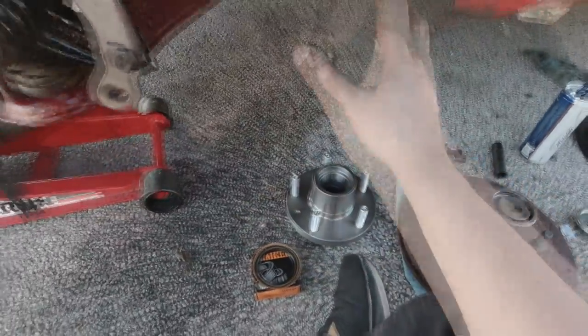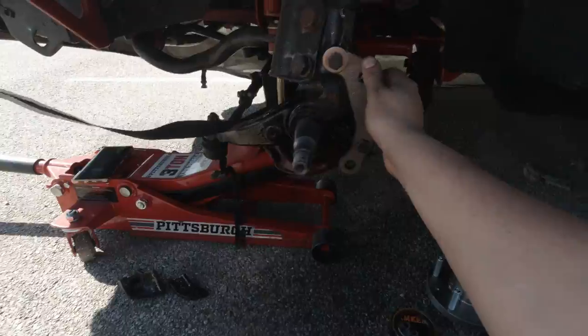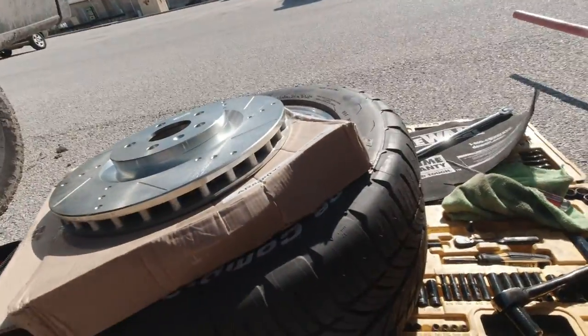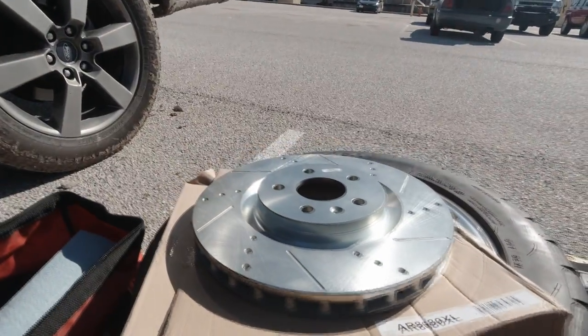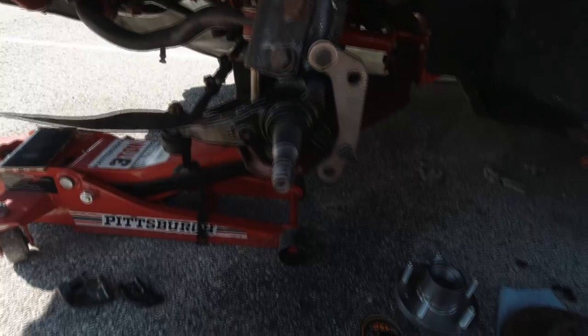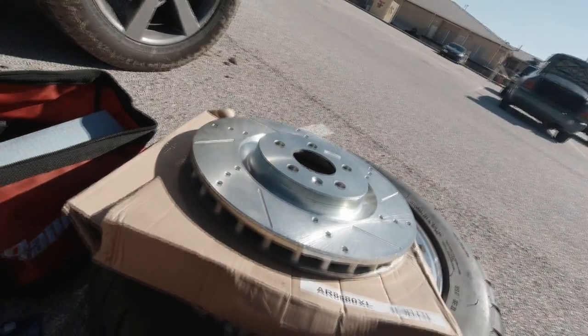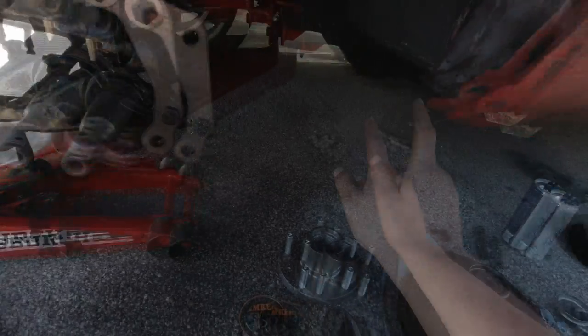I'm going to pack this and put the hub on. I'm not going to put the caliper on right now because I've got to get them powder coated, and I can't fit them because these are stock size rims — you have to run 18-inch rims for these. I'm hoping I can still fit just the rotor underneath this rim and hold off on the calipers for now. Let me pack the bearings real quick, get it installed, and I'll give you guys an update.